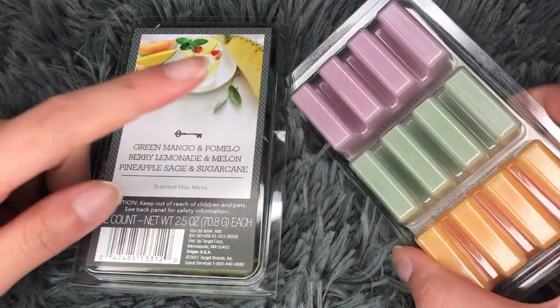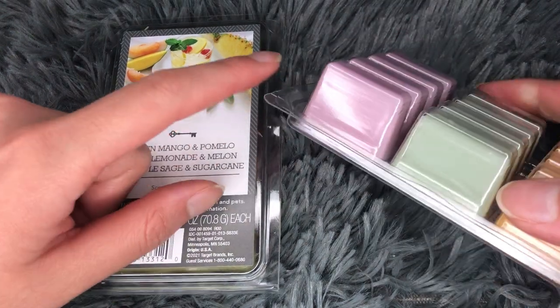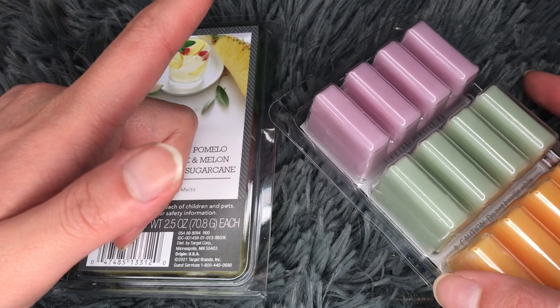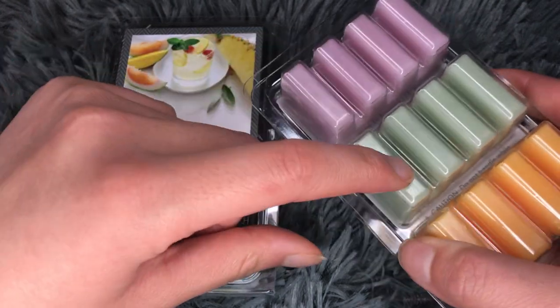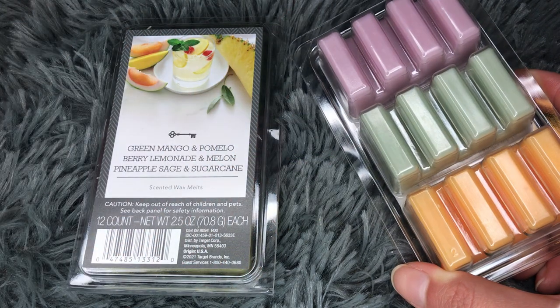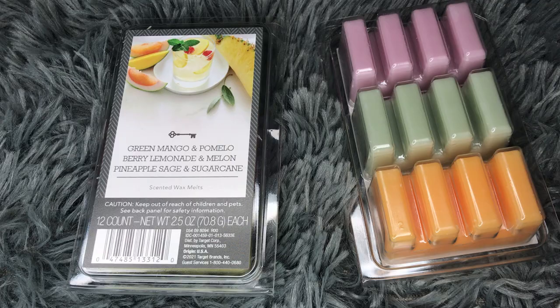I also liked that they made the clamshell like this, so it's really easy to just break apart one piece. Because if it were like wax cubes, maybe cutting them up would be a little harder. So these are just so easy — just break off a piece and blend with each one. You can melt three of them, or two and then one. The ratios can be different. Really, the possibilities are endless. I just really like that concept.